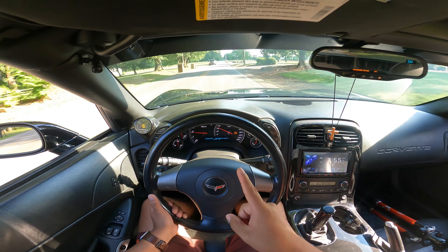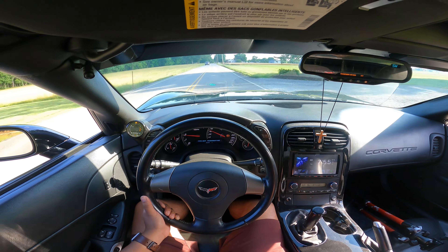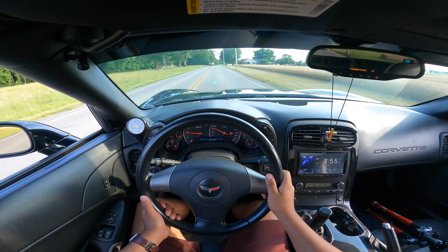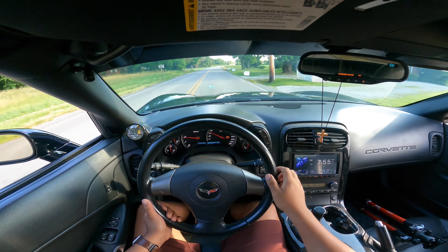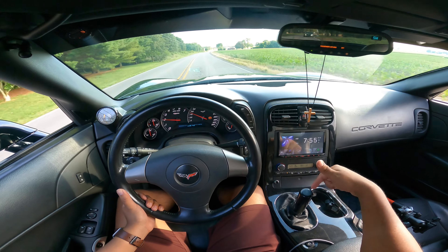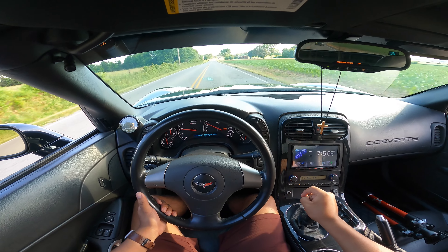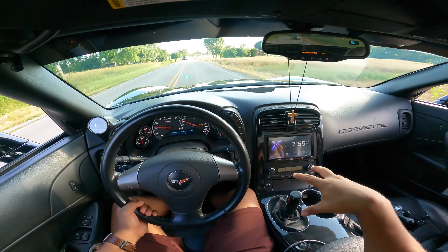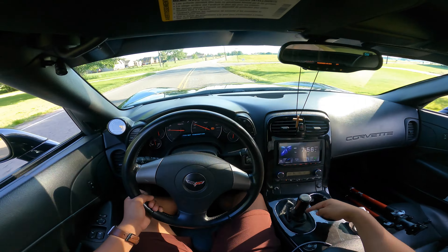This does have a Z06 gauge cluster, but it's not a Z06 — it's just the normal LS3. I think this is kilometers, not miles per hour, because it's reading at 320. One thing I will say — I don't miss the Corvette's interior, how they made it, because it gets really hot right here. I can feel the heat coming through this shift boot.